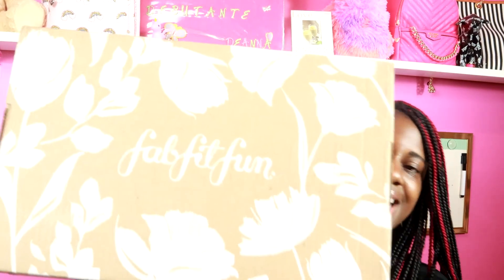Once again, this is how the outside of the box looks. And let's get into it. I was able to choose one of the things that I didn't want inside the box.